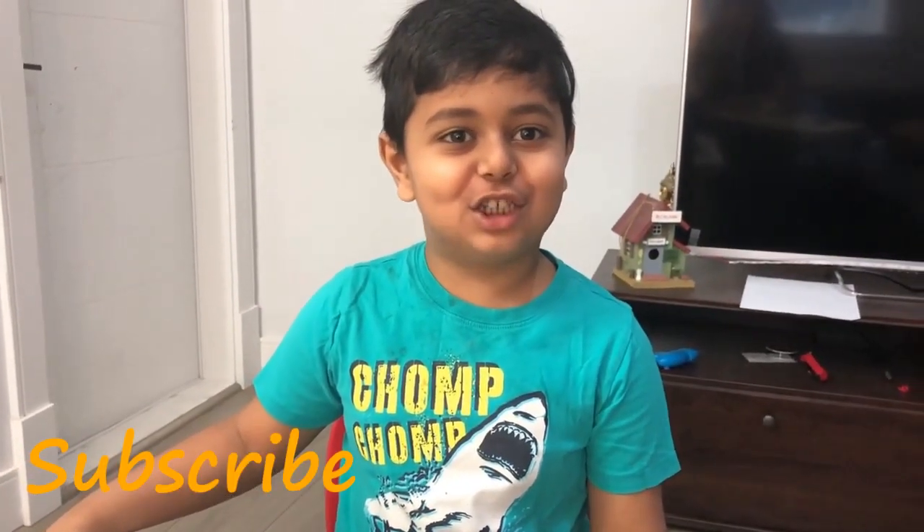If you're watching my video, please like and share. Bye bye!